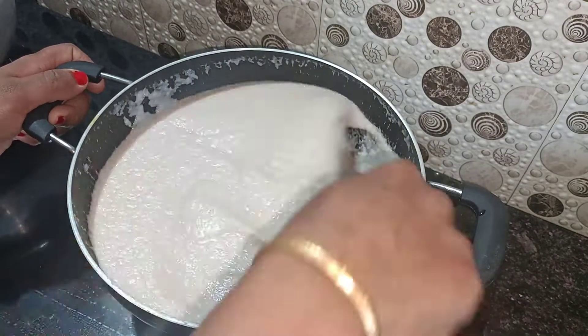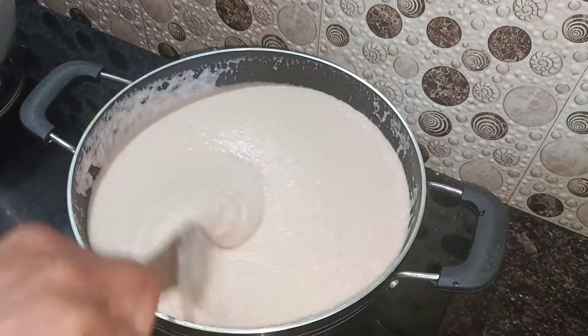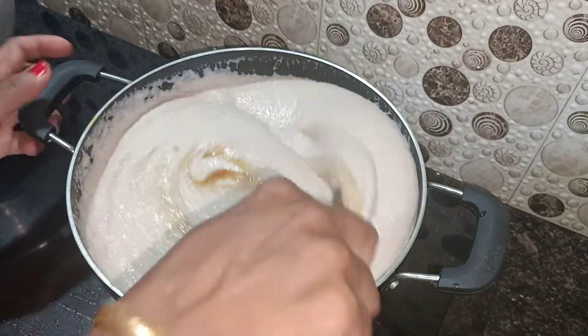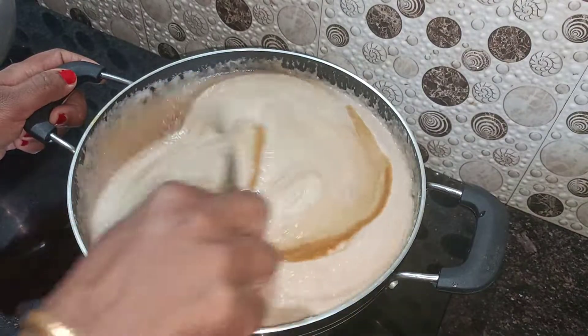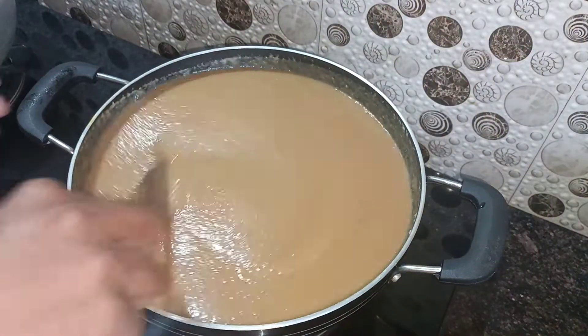Let's pour the oil in the powder. I will add 1 to 2 tablespoons of oil. Pour the oil in the powder.